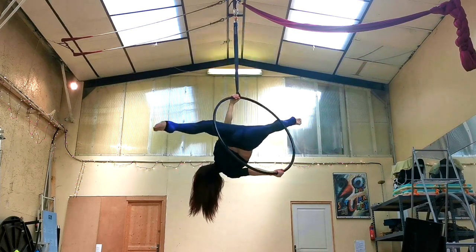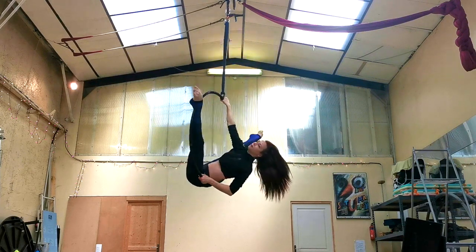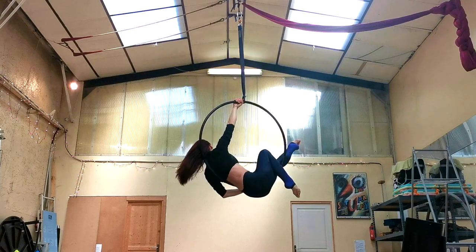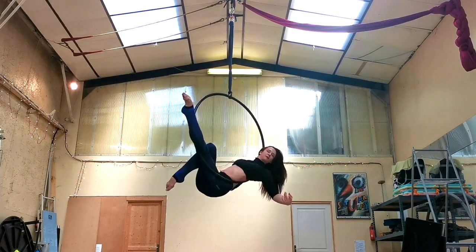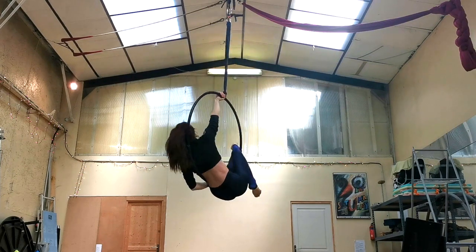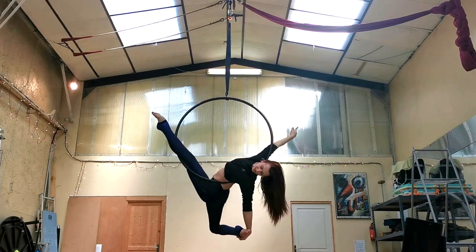To come out of it, just lower your hips down and slightly through the hoop. Try to place the hoop either on your tailbone or your lower back, and then you can come into your nice easy cradle position. Another option for coming out of this move is to come into your cradle, unhook a leg and bring it into another split position like this. You can really play with different positions coming out of it.